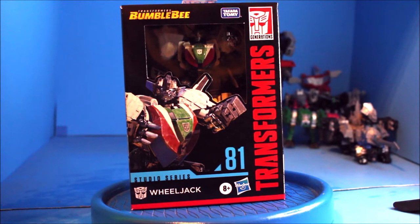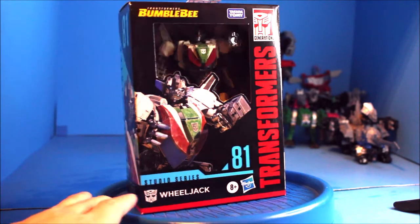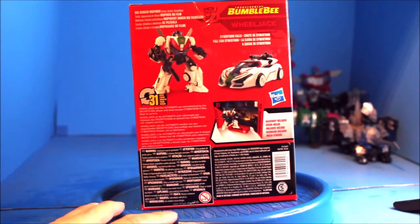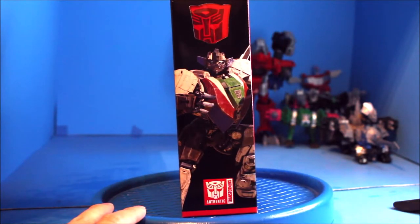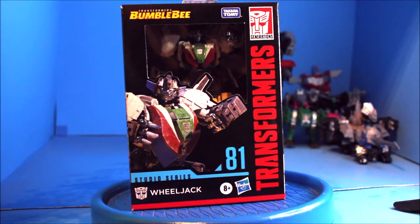So here is my Transformers Bumblebee Steel Series Wheeljack. Here's the front view, there's the side, there's the back, there's the other side, and here's the front again. Now excuse me while I go open up this package.